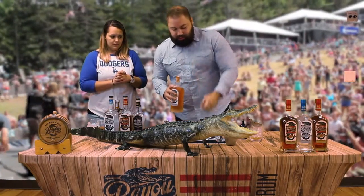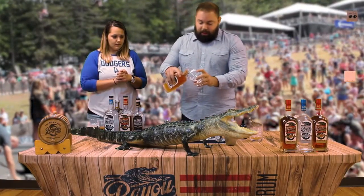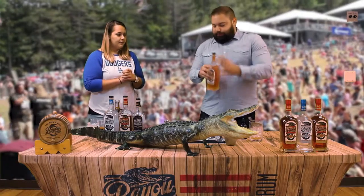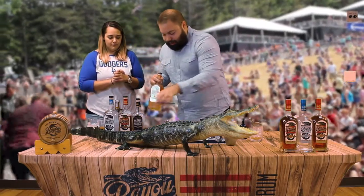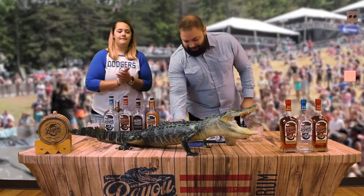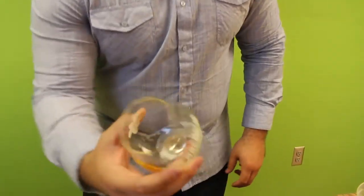So rather than using absinthe as the rinse that a classic Sazerac does, I'm going to use our Satsuma. The Satsuma is the Mandarin Orange of the South. It's super sweet and it adds a lot of flavor. There's my juice for my juice bar. So we're going to rinse the glass with it.